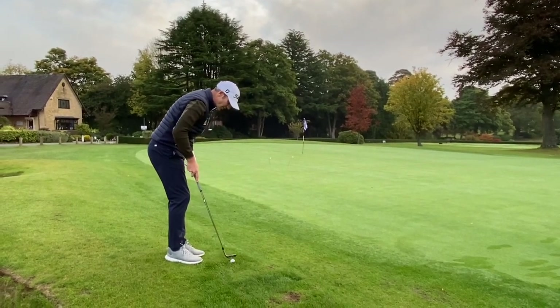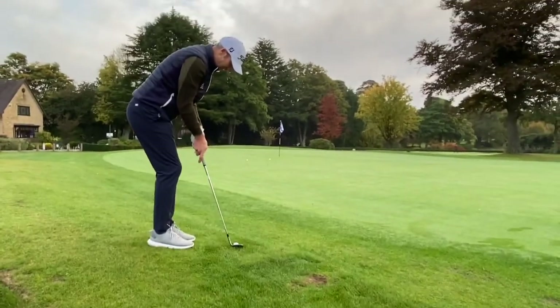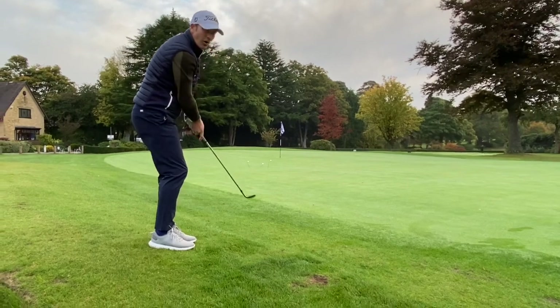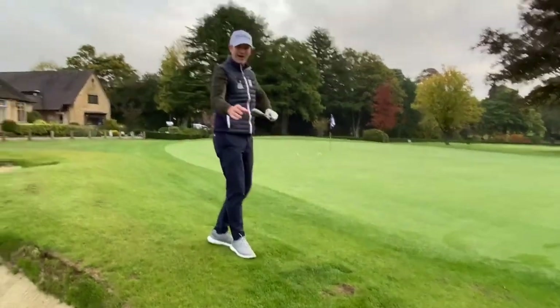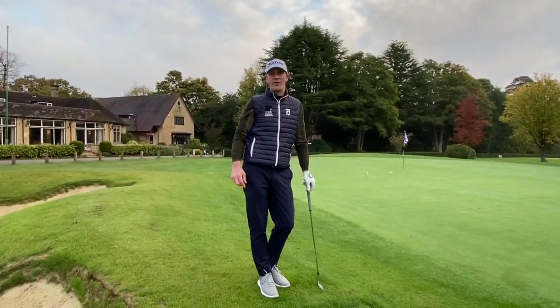You're going to use this shot more when the ball is just slightly sitting down in the grass — very upright shaft, very upright grip, and out the ball pops. A really nice effective way to play short shots around the green. Do some practice and enjoy working on it.